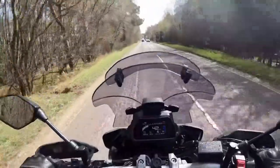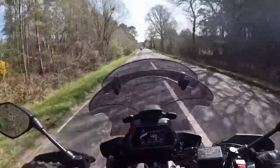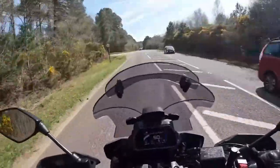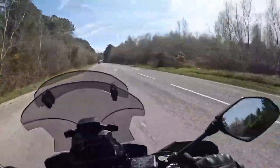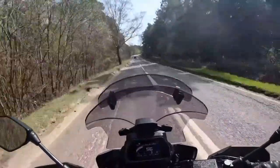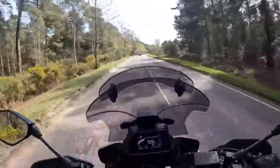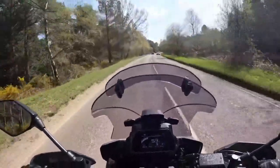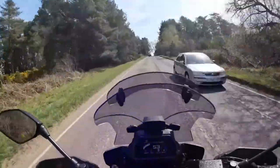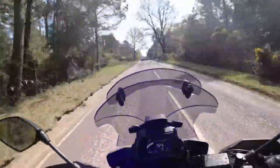This is the Tracer 900 GT out and about — or as my friends call it, the Yamaha 'Goo'. You can see the labeling on the side of the bike. We're coming through a bit of the New Forest here, going up between Burwood and Ringwood. It's a lovely day out for a ride. Crazy day as well because I think it's World Superbike and MotoGP today — I'll need to catch those on the telly at some point.